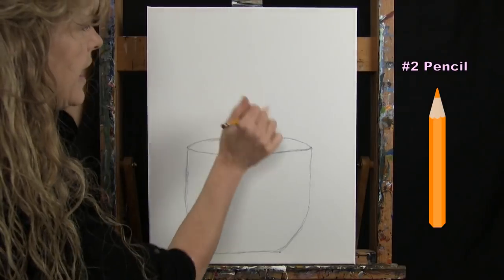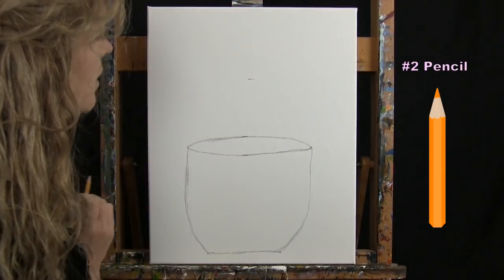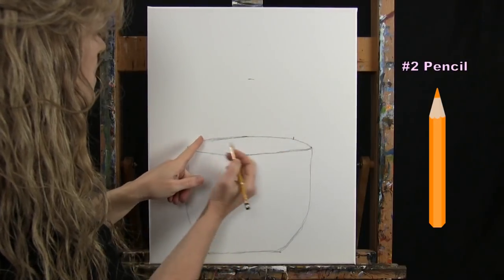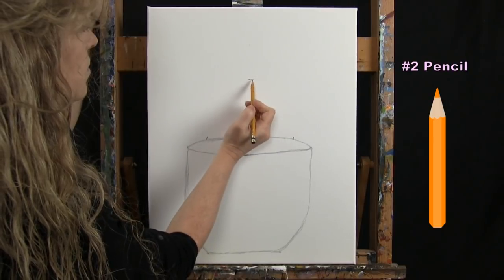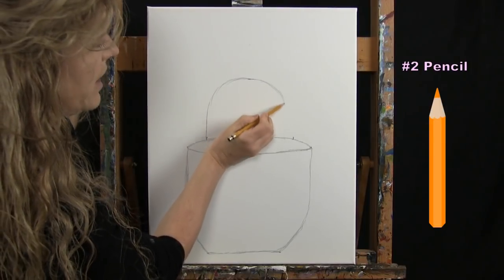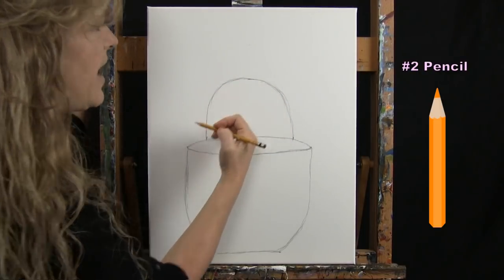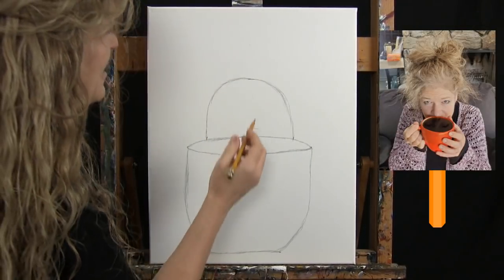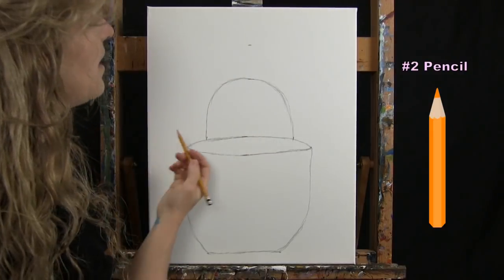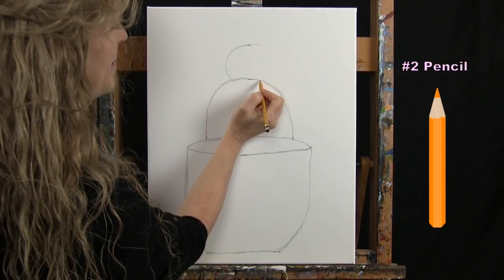For the head, I go about halfway between the top of my mug and the top of the canvas, come in an inch and a half to two inches on each side, and connect them with a big oval — just the top of the head. For me this is kind of what I look like in the morning, so I'm putting a bun on top: a mark halfway up and then a bun-type circle above.